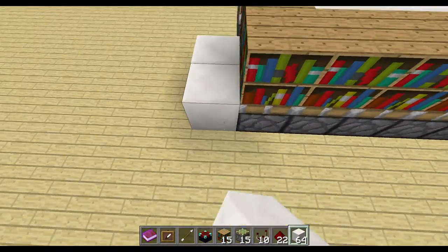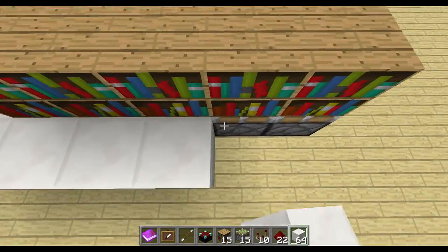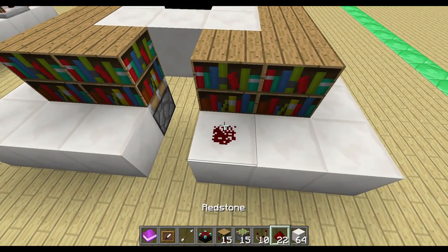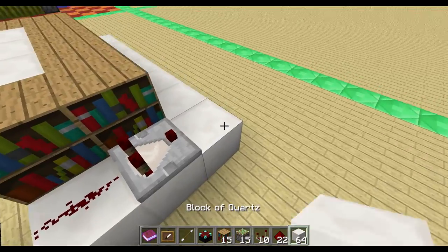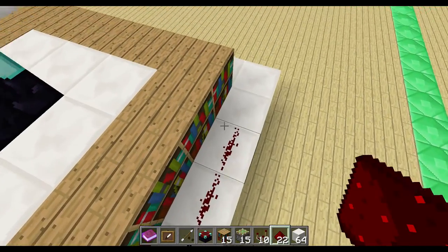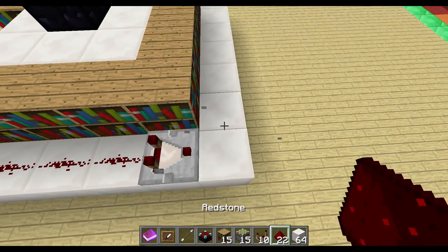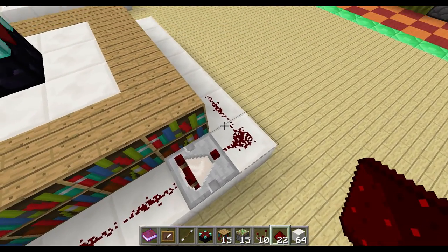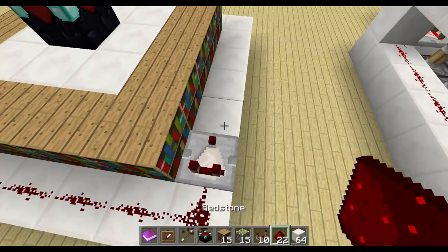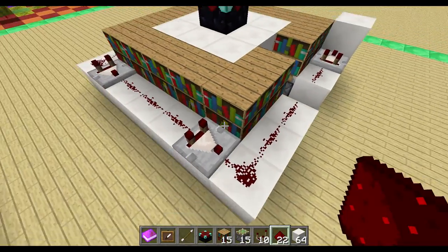To power the sticky pistons, take some building blocks and place them around the pistons like this. Then bring redstone power to the pistons: place a redstone, then a comparator, a block, and another redstone so these two have the same power level. Make the redstone line longer, place a comparator again, then two redstone so these two have the same power level — one less — and bring it over with another comparator, repeating the pattern.